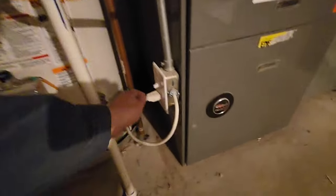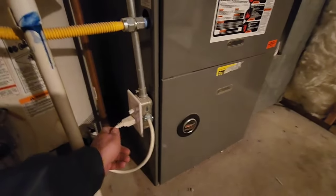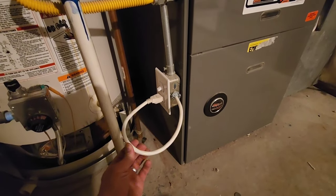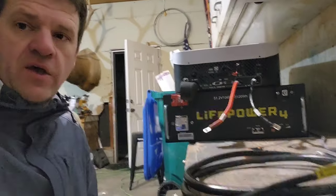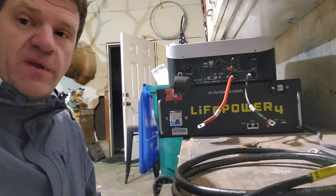I just wired these cords so I can unplug this one and that one, and then plug them into the GrowWatt upstairs with some extension cords. This should be a very interesting experiment. I need to hook up the battery terminals and run all the extension cords, so give me a minute for that.